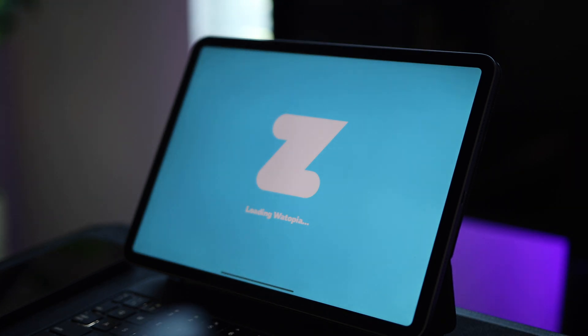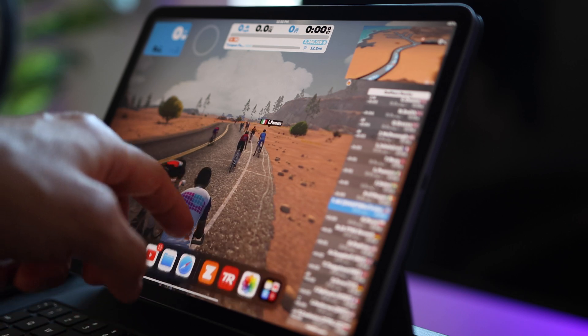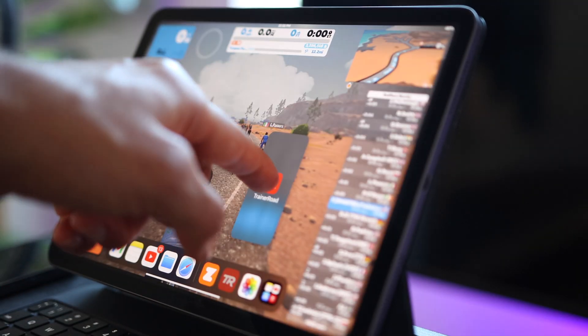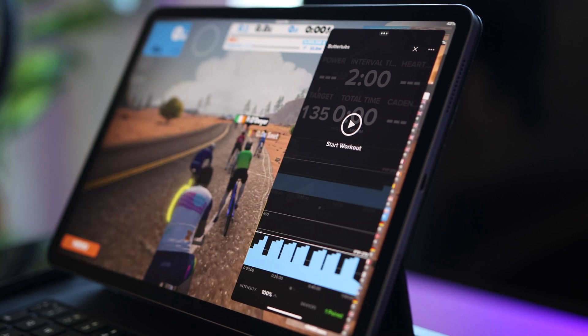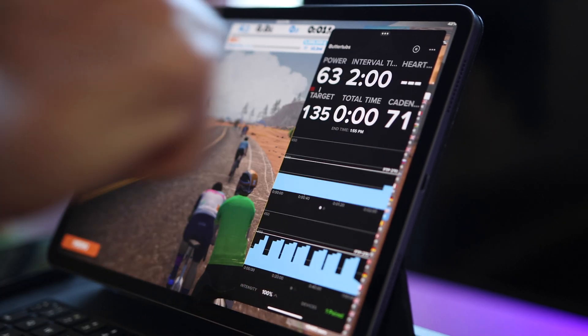Next, select a route and go ahead and start a ride. Now bring up the iPad menu by swiping up from the bottom of the screen and you should see TrainerRoad down there in the menu. Tap and hold on the TrainerRoad icon, then drag it up and you should see it open in a split view. Move it to the side and that's set — you'll see TrainerRoad fully open and resized to fit the screen. Now start your ride and off you go.